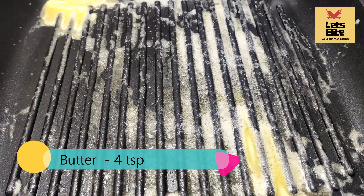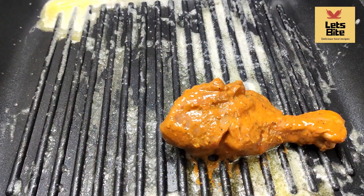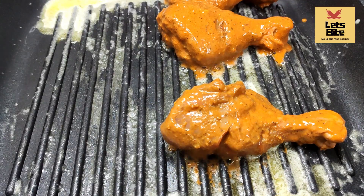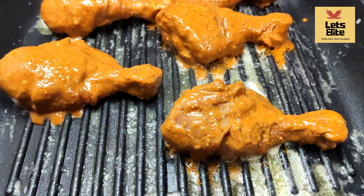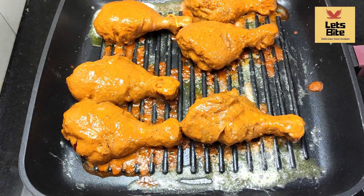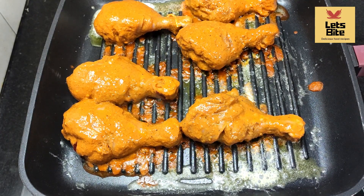Now I'm going to take a griller. If you have one available, you can use it; if not, you can manage without. Spread some butter in it and put the chicken on. Put it on medium flame — we don't have to put it on high flame. Slow to medium, so that the chicken cooks well.